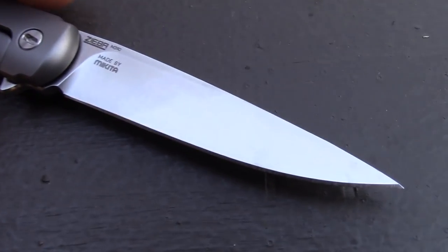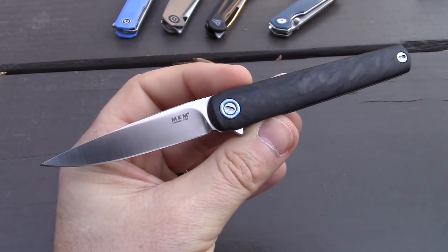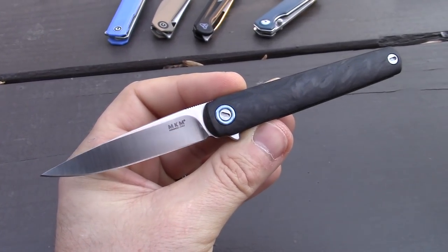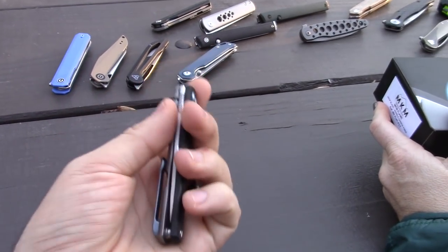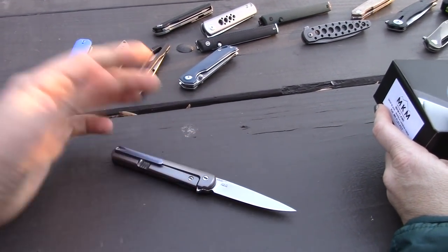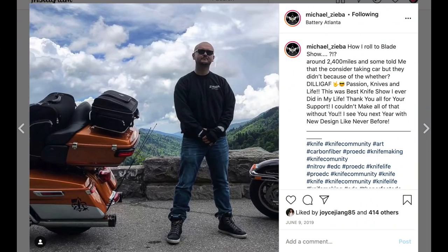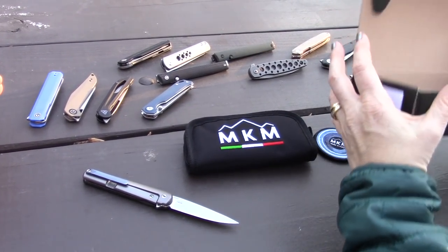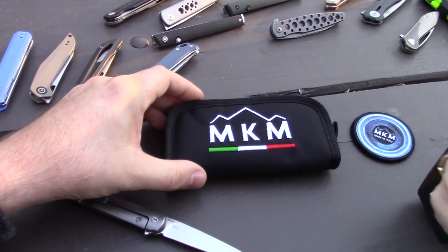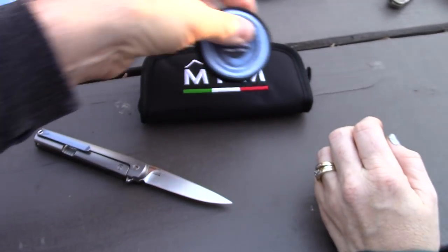What's also bringing up the cost is the titanium frame lock and the European M390 steel — that's Böhler M390. M390, 20CV, and 204P are all essentially the same top-of-the-line steel used in production knives and even by custom makers. It's got the best of both worlds: excellent edge retention and it doesn't rust. This is a Ziba design — Michael Ziba out of Brooklyn, New York — who put it together and had it made in Italy. The pouch is nice and a patch came with it too.